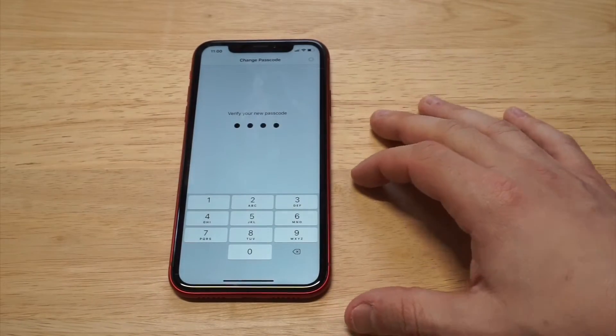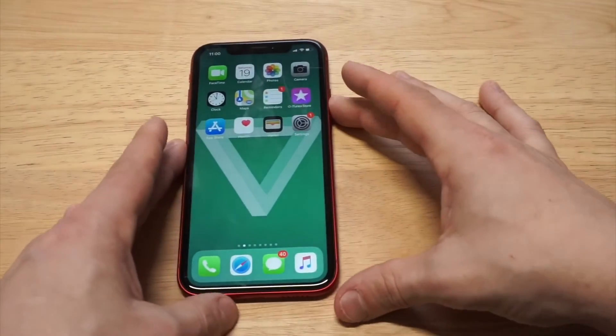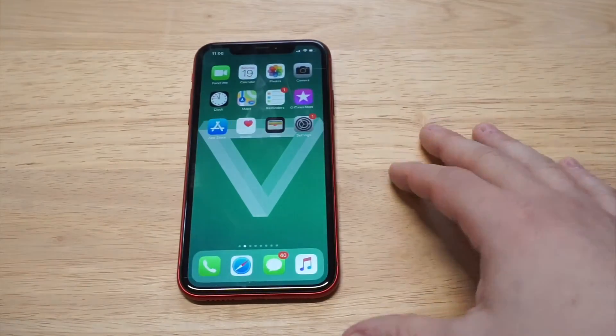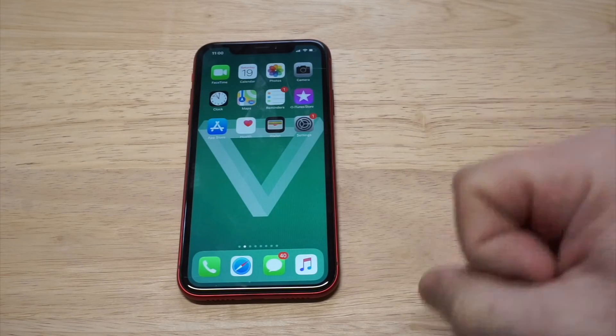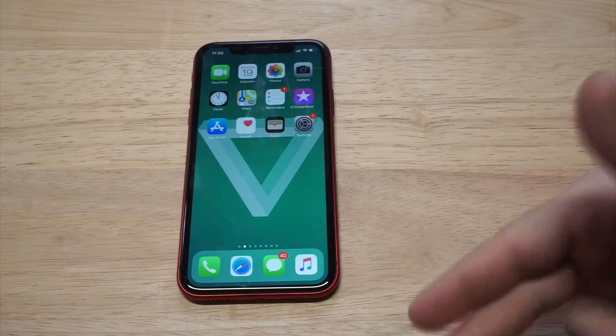I'm going to lock up this iPhone and you're basically going to see it go from a six digit to a four digit. Alright, there it is — it is that simple. I think this is definitely a cool little trick. If you are using a passcode, you can get into your iPhone faster — one less step. If you guys could hit the like and share, thanks for watching and we will see you all later.